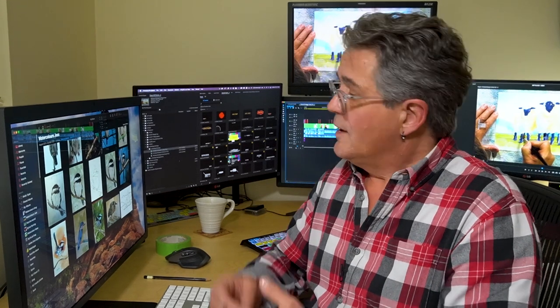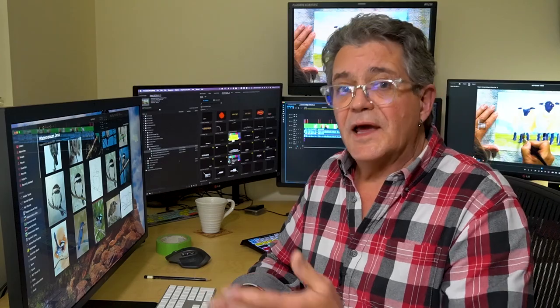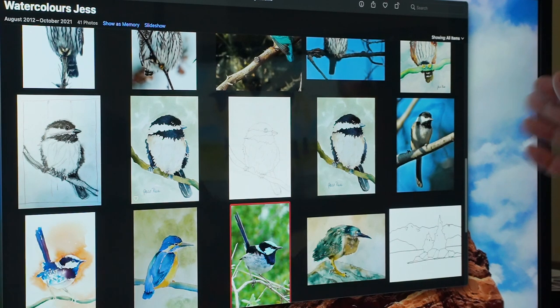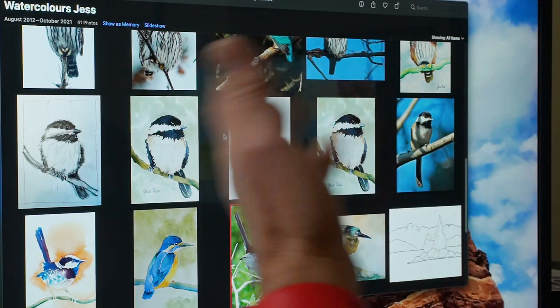So here's how we get started. Most of my photos I take on my iPhone and they automatically synchronize with my photo library on my laptop. I've got a 27 inch monitor plugged into my laptop here and my iPhoto library is up and running.